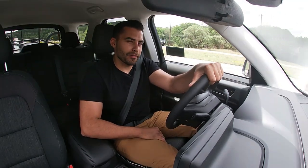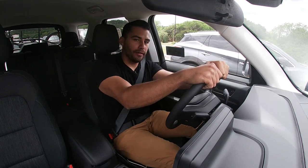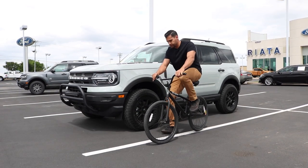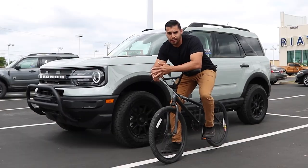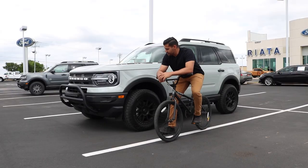I also like how people in bigger Broncos come up next to me and give me the 'what's up.' The trick is to not let them punk you — you're like, yeah, I got a Bronco too. Well, mine's a Sport. It's agile. The Bronco Sport really is just great for about anybody. It's got great fuel mileage, it's easy to maneuver in the city, and this one's got great capability off-road. So if you ask me, Bronco rips, dude.